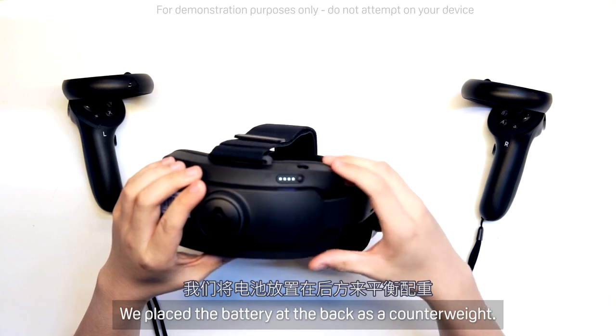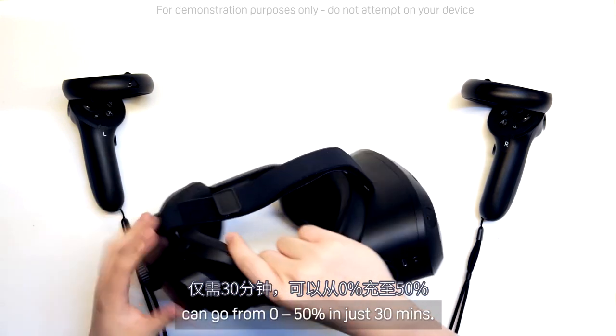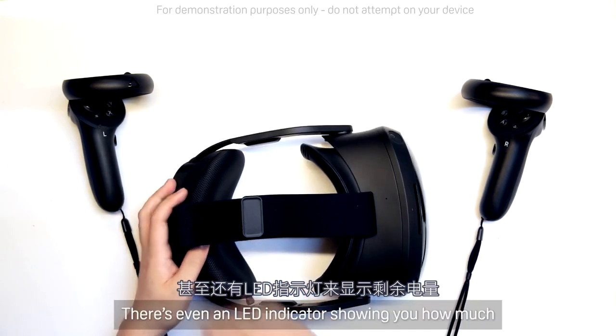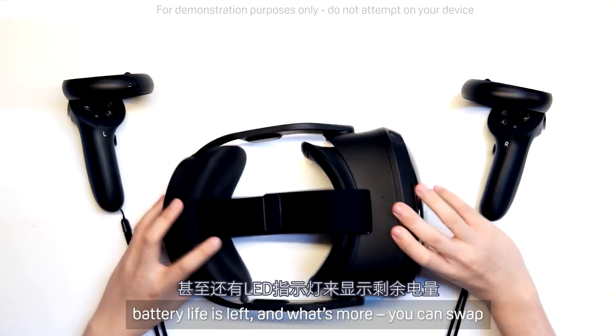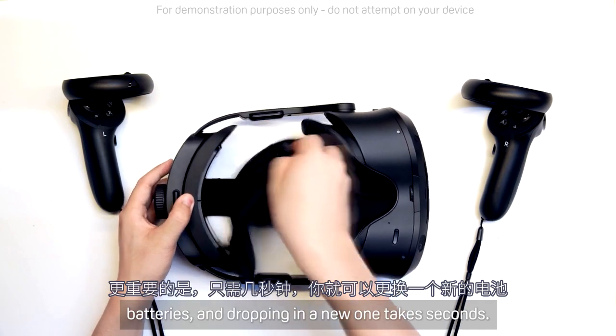We place the battery at the back as a counterweight. It's a 26.6Wh battery. With fast charge, you can go from 0 to 50% in just 30 minutes. There's even an LED indicator showing you how much battery life is left. And what's more, you can swap the batteries — dropping in a new one takes seconds.